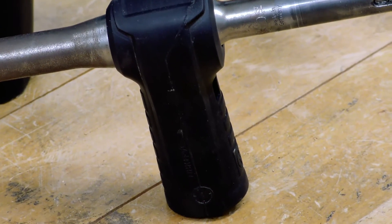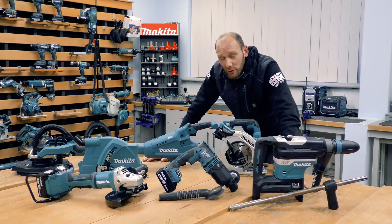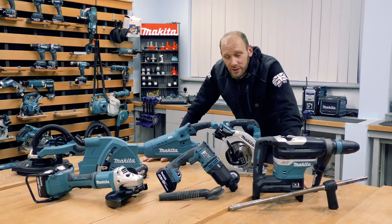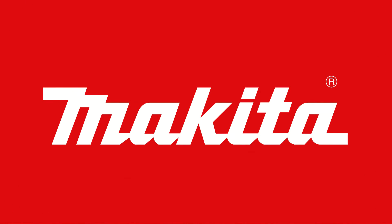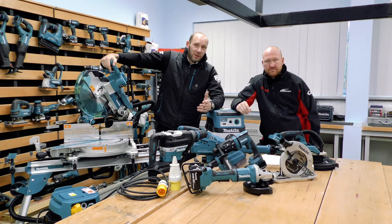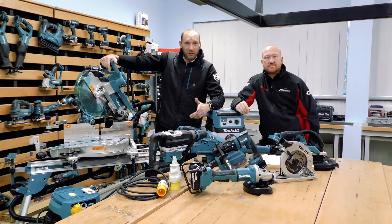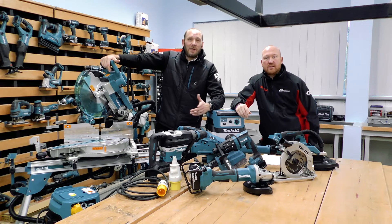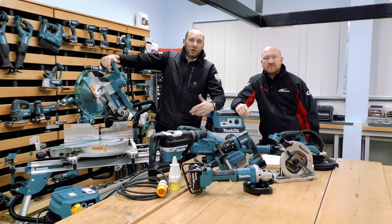If you'd like to know more about our AWS system and dust extraction, please look on the Makita UK website under accessories for more available attachments for the machines in the range. Thank you very much for watching — I hope you found this video beneficial on the AWS and dust extraction systems. Please leave a comment or a like in the comment box below.